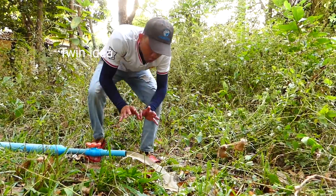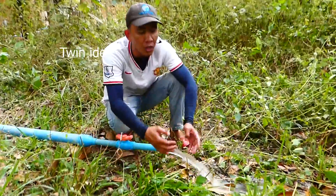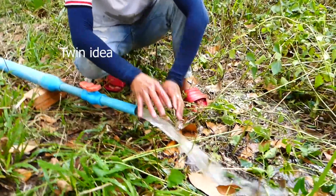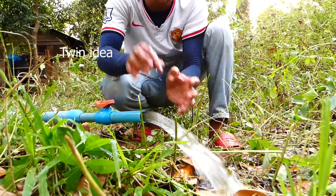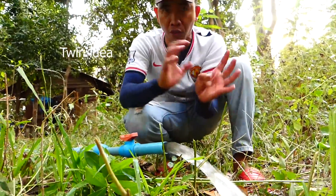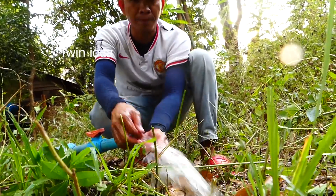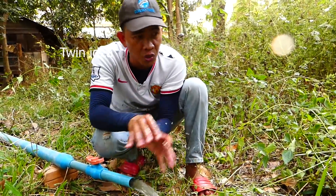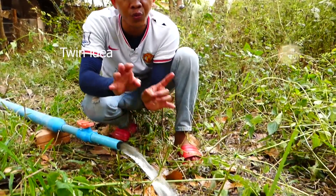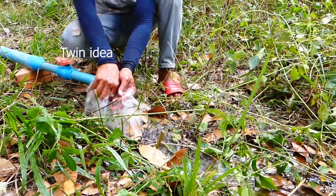Don't compare this free energy water pump — the drum or tank — with a machine water pump. Machine water is always stronger than the free energy water pump because we don't use electricity, right? But it's good — we don't use any electricity, but we can use it 24 hours per day, non-stop.